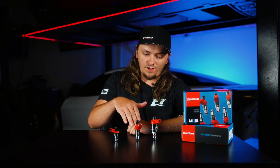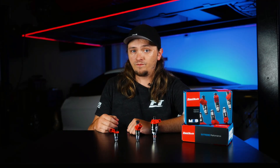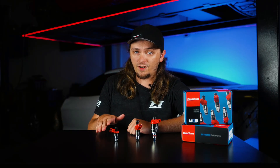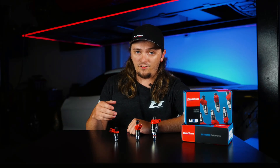Just like the taller EV1 high impedance injector, these things don't need a peak and hold driver. They're compatible with pretty much any ECU out there, and they're compatible with any kind of fuel — gas, E85, methanol — whatever you want to run, this thing can take it.